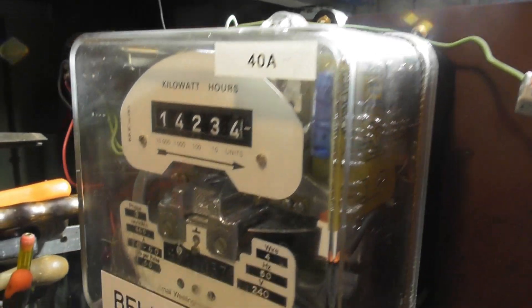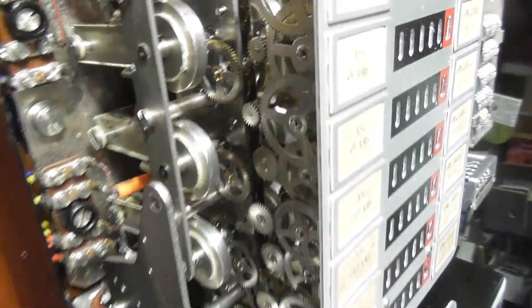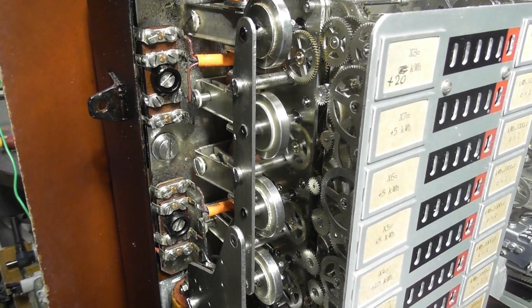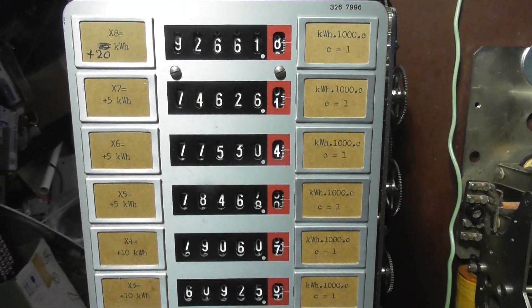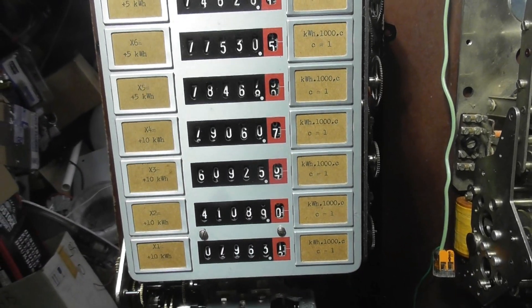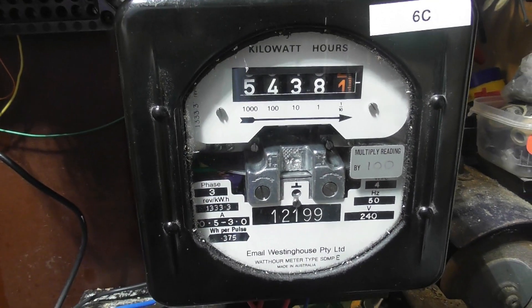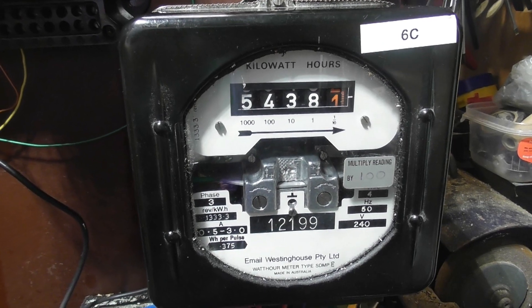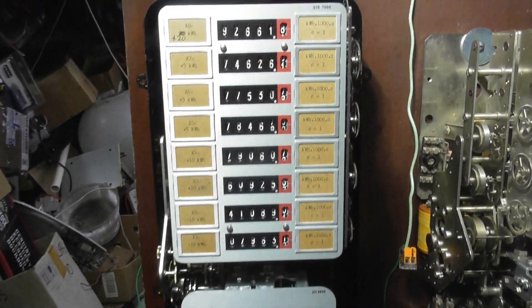Happy Easter all — let's energize this device. I just hooked up the meter to 2kW. There's a pulse output. This one is a CT meter, and the other one is a whole current meter.